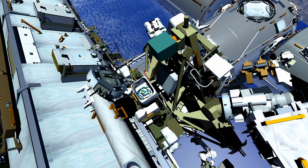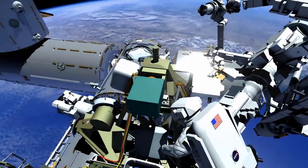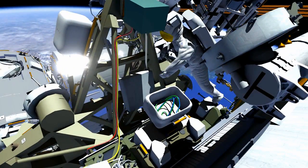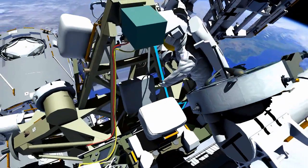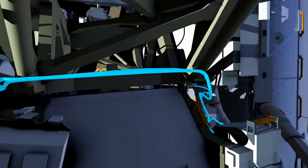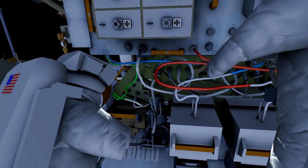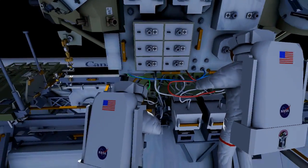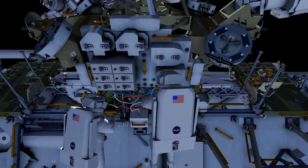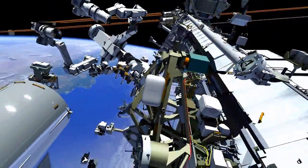EV2 will work the starboard side of the MTRA where EV1 worked the port. Alex will gather the blue-green cable and route the cables down the starboard side of the MT, install the green connection, and then hand off the blue connection for Reed to complete at his work site. The crew will then translate back to the zenith side of the MT, making sure to secure all wire ties to keep the cables out of the MT translation path.